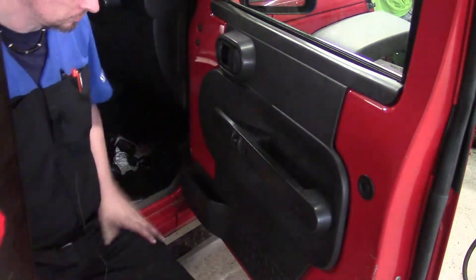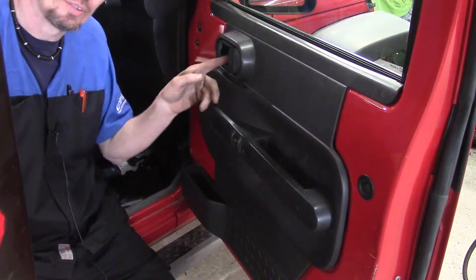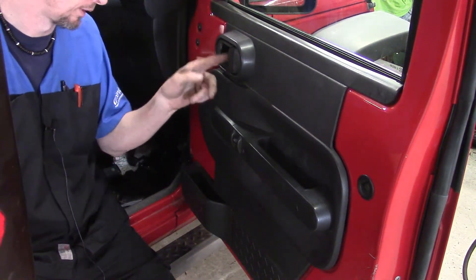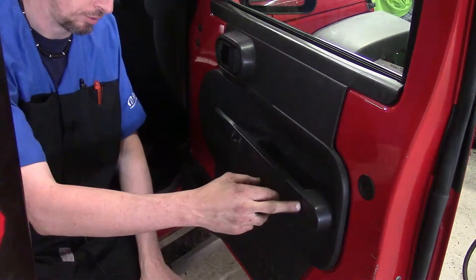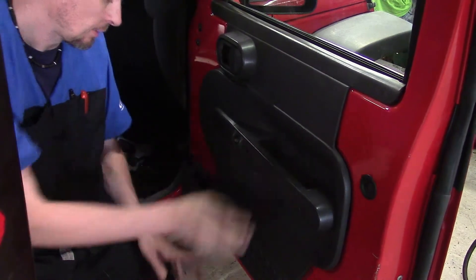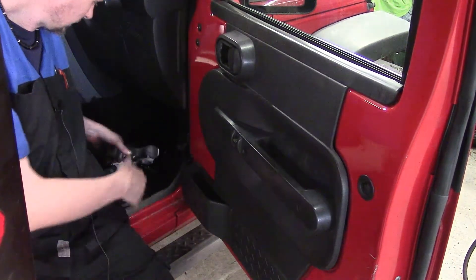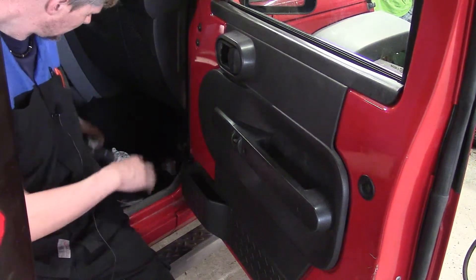To get this door panel off, we've got a total of five fasteners. There's a T30 up in the pocket where the door handle is, two Phillips screws recessed on the grab handle, and two along the bottom storage compartment. We're going to go ahead and get these Phillips screws out first.